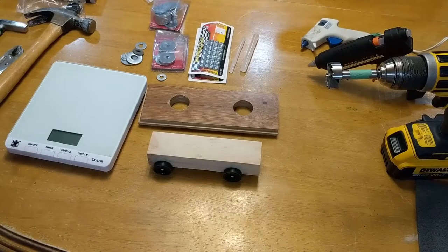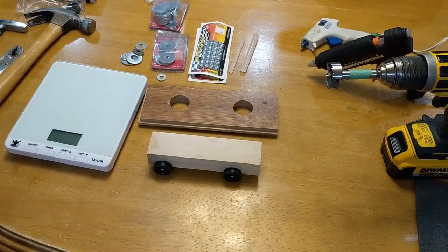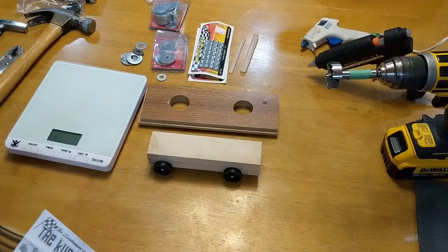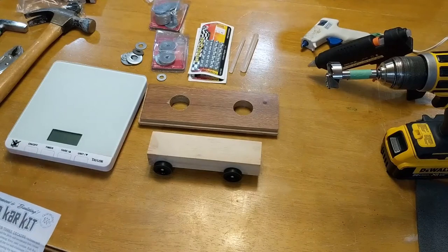Hello, Scouter Peter back again. This is part two of cub car assembly — this one is specific for cub cars, while the previous one talking about wheels was very generic for beaver buggies, cub cars, and scout trucks.